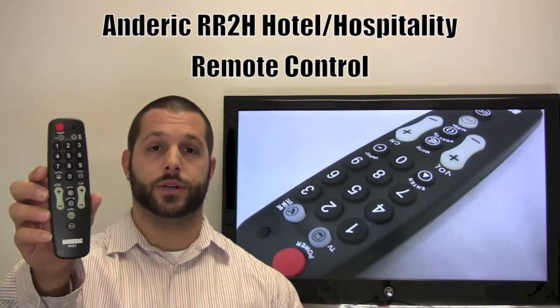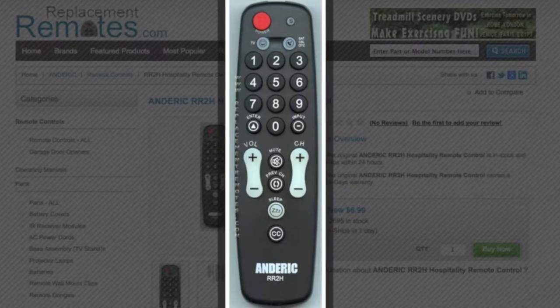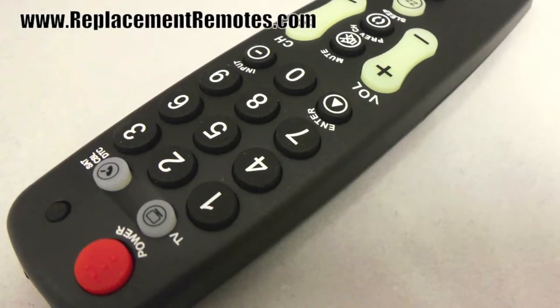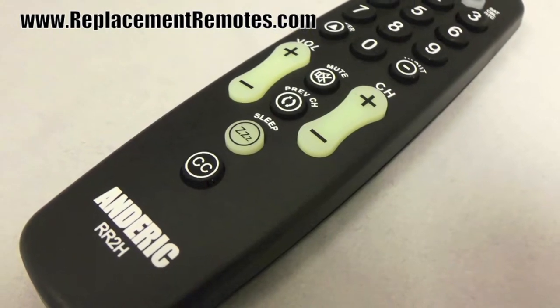It is pre-programmed for all LG, Vizio, and Philips Magnavox televisions. This remote control does have memory retention, so once you put your code in the first time you will never have to worry about it dropping, no matter how many times you take the batteries out or how many times the batteries die.